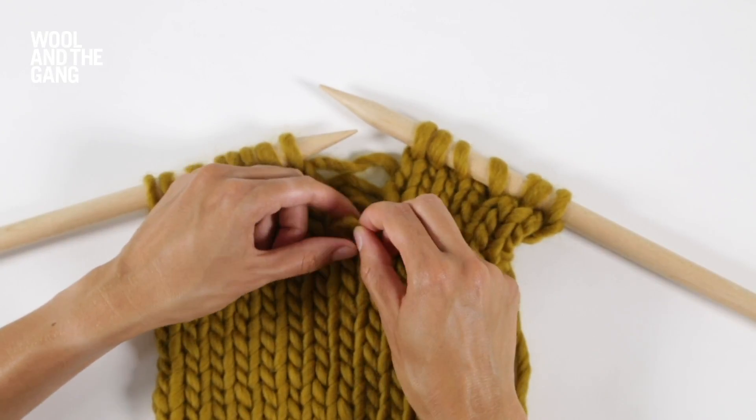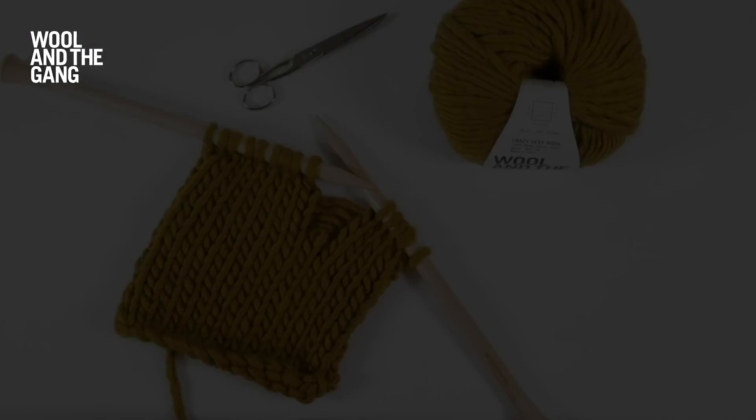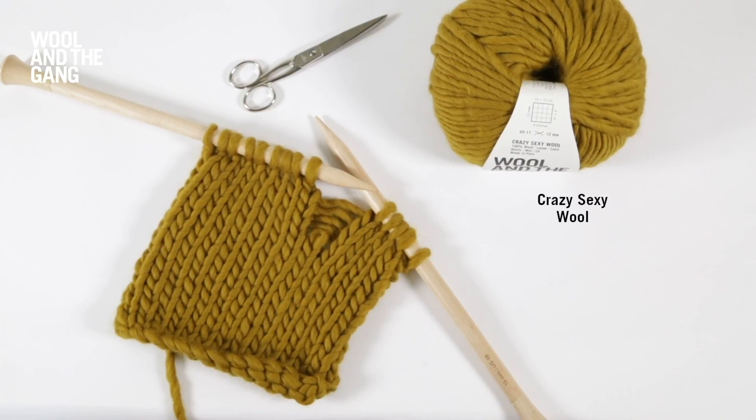In this video I will show you how to pick up a dropped stitch when you're working in stocking stitch. Today we'll be using our Crazy Sexy Wool in the Bronzed Olive colorway and a pair of our 15 millimeter maple wood knitting needles. Let's get started.